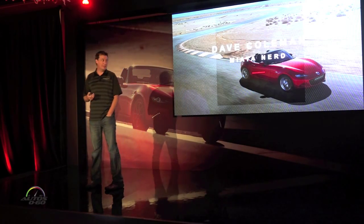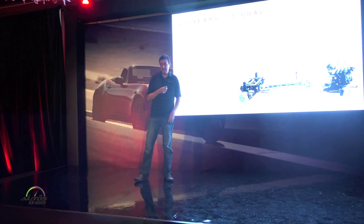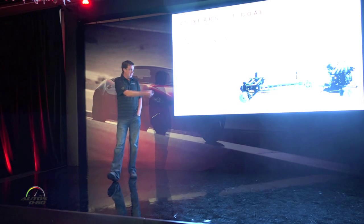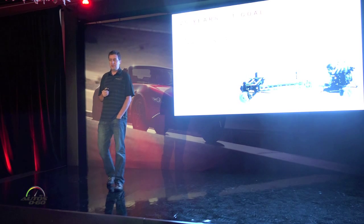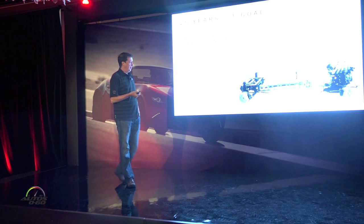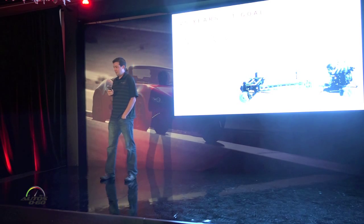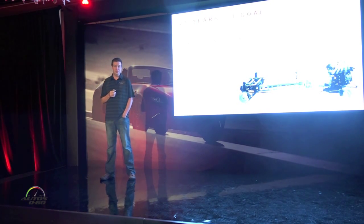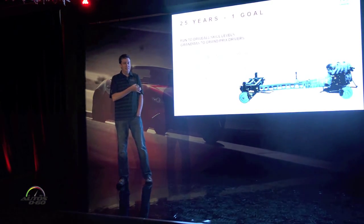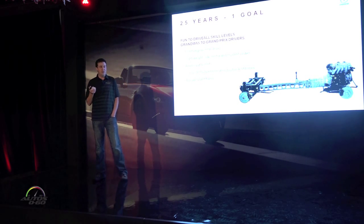I want to start out talking about what's underneath the skin here and why this roller skate looks so much like that roller skate there — this is 2015, that's 1989. You notice conceptually we haven't changed very much about the car. The reason for this has nothing to do with us being traditionalists and everything to do with us having the exact same goal for the car. The goal is very broad and conceptually very simple but actually very difficult to execute: it's the big car that's fun to drive in every situation.